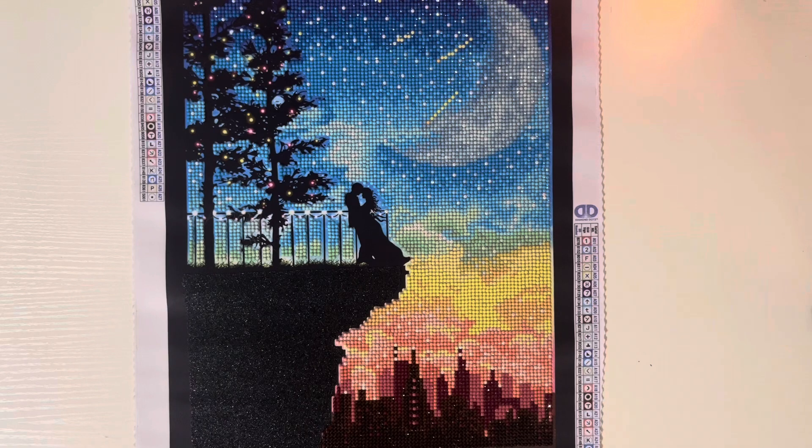I just kind of whooped this one out at the end of the month here. I just used my standard Diamond Art Club diamond painting pen — which I don't know where it is right now, but it's just one that I got from Hobby Lobby. And then I just used my Diamond Art Club wax and tray.